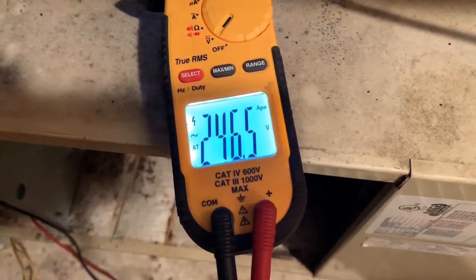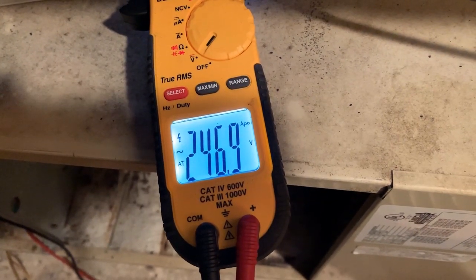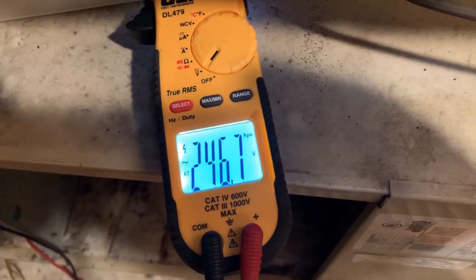I have our alligator leads hooked up there to the relay — you can see the one on the relay right there. And we do have 240 volts going to the blower. So it does look like the blower is going to be bad. I'm going to switch speeds and just try to fire it off one more time, and then we'll officially condemn the motor.